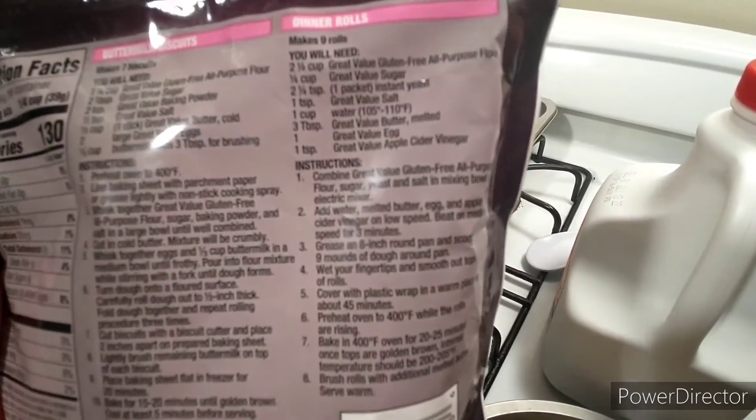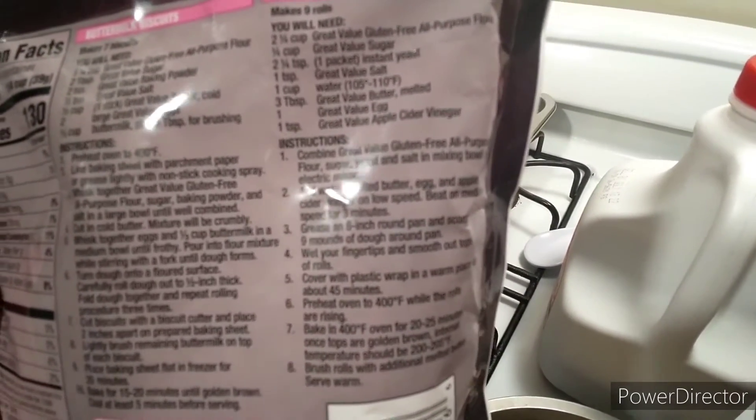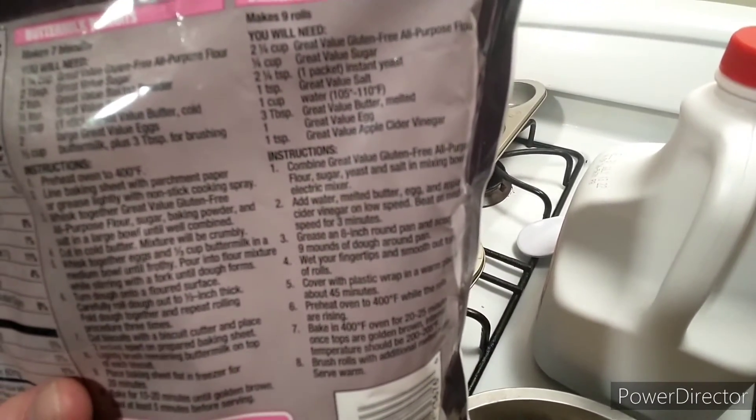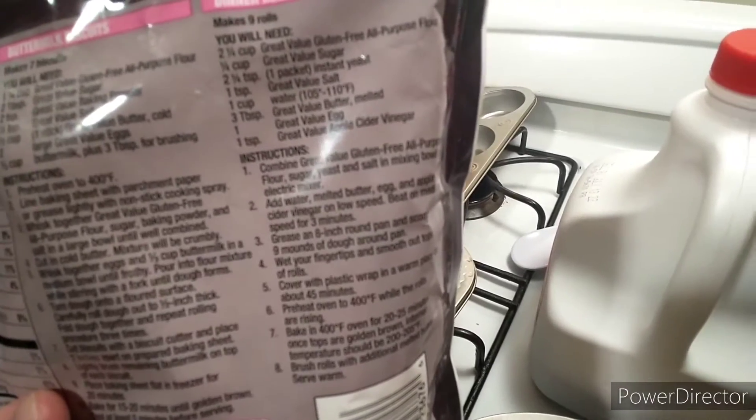If anybody else is gluten-free, they're going to know it is so hard to get this. So I'm doing this — this is the recipe on the back of the package. Follow it exactly, and I'll let you know how it turns out.